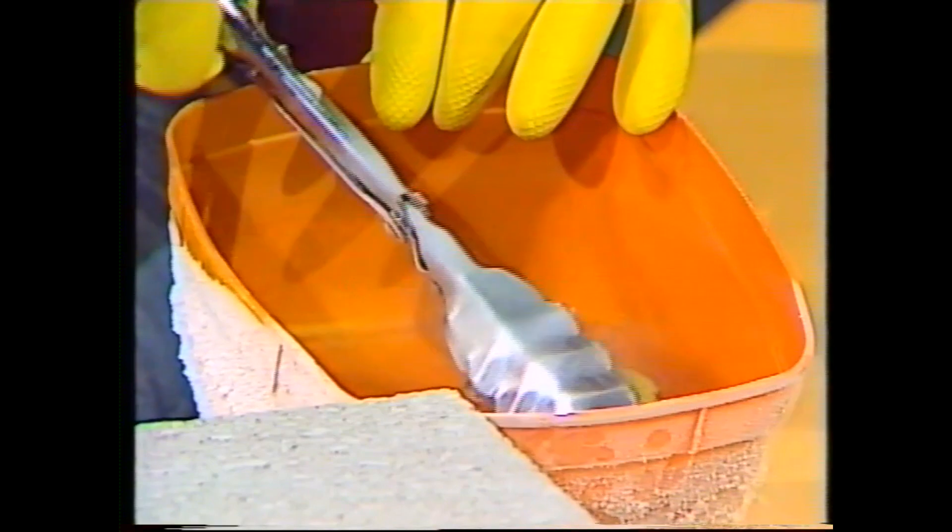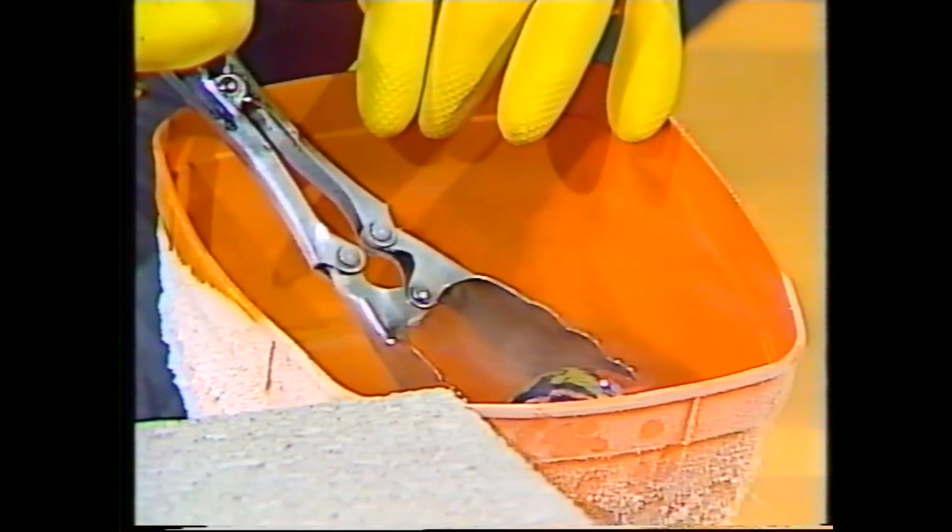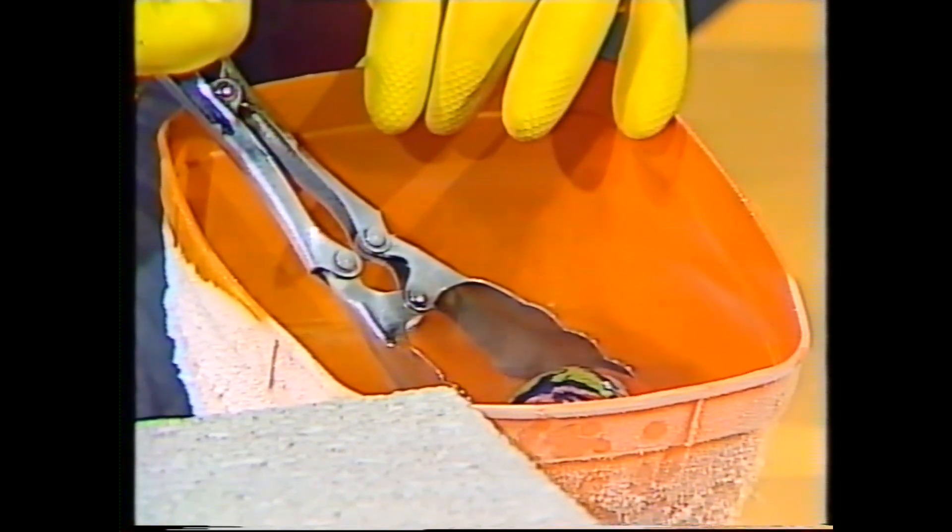It's bubbling and boiling away, it looks very much like water, but it is much much colder. In fact, it's at a temperature of about minus 196 degrees Celsius.